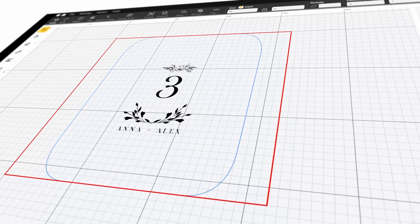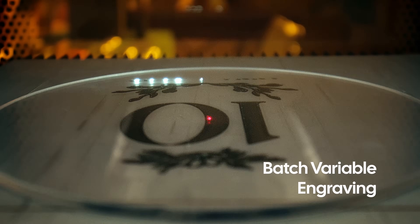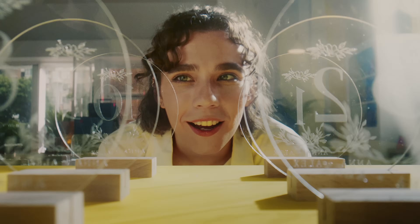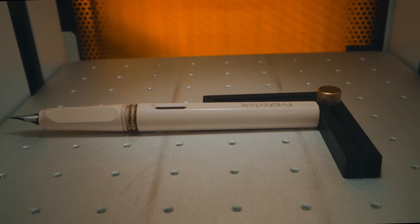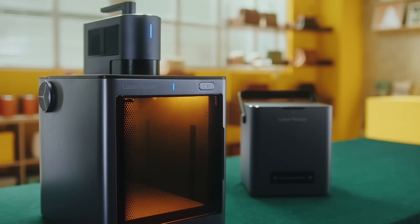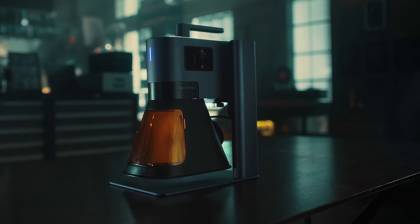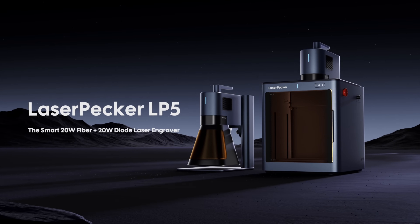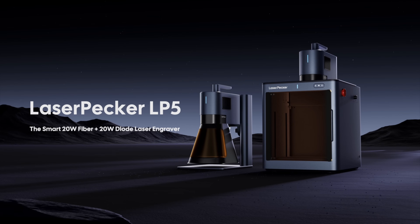With the variable text feature, LP5 delivers dynamic content in batches with ease, saving your time from repeated jobs. So why wait? Get your hands on the LaserPecker LP5 today — the smart 20-watt fiber and diode laser engraver that's here to redefine your creative journey.